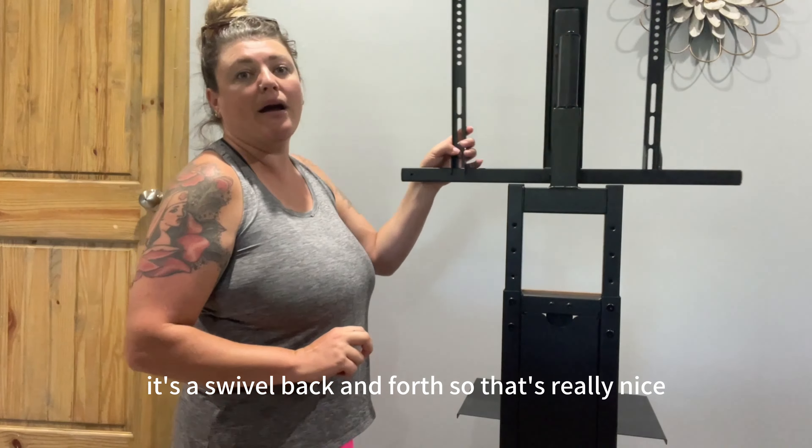It swivels back and forth, so that's really nice. It's going to work in all kinds of different angles for you. It's not terribly big — it's very airy and open, so this could work in a small space.